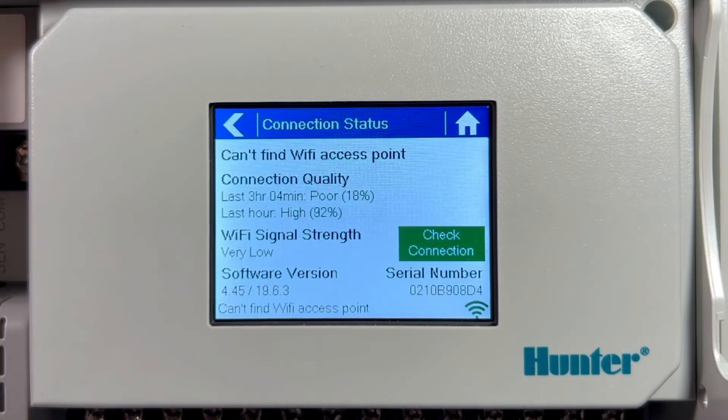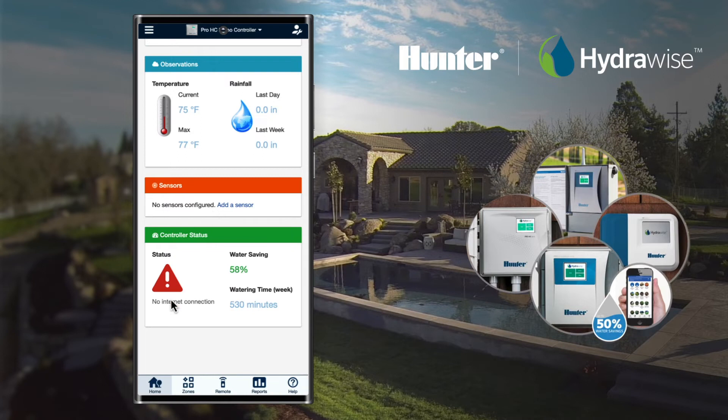An unsuccessful connection to the router is indicated by the following phrases: 'can't find Wi-Fi access point', 'wireless down', 'no internet', or 'last sync one minute or greater'. As shown in the server status, the controller is not connected to the router.